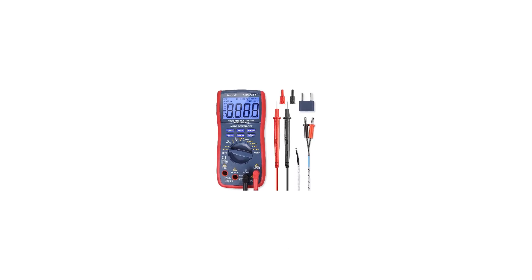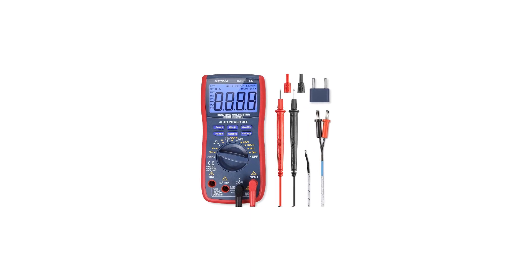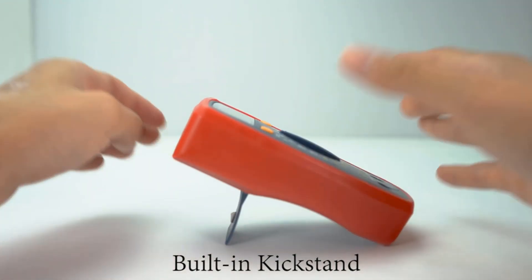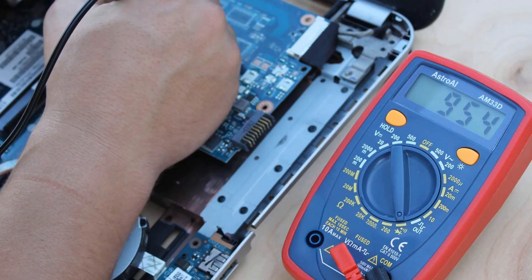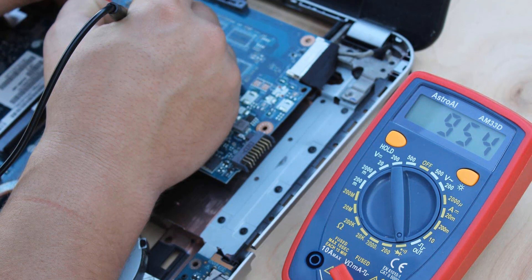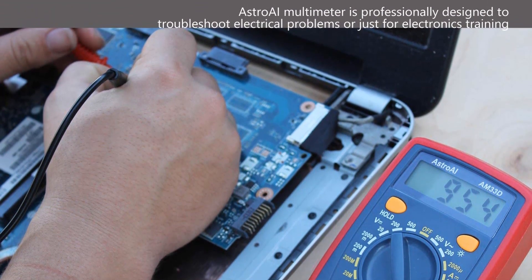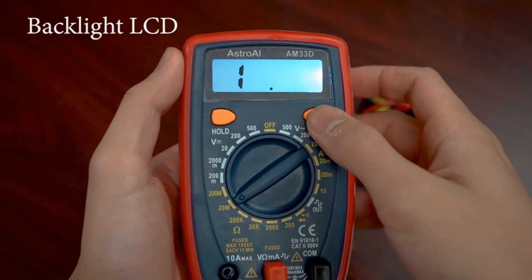It also features a square wave generator, though that's a feature most people likely won't use much. Unfortunately, this meter isn't auto-ranging, which is its biggest flaw in our opinion. This can make it much more difficult for beginners to use and can even trip up some more advanced users if they aren't paying attention. We also wish the backlight was slightly brighter and that the integrated stand held the meter at a better viewing angle.